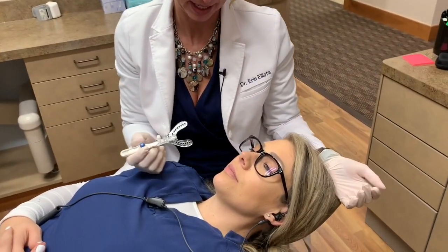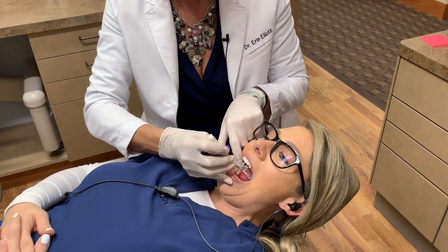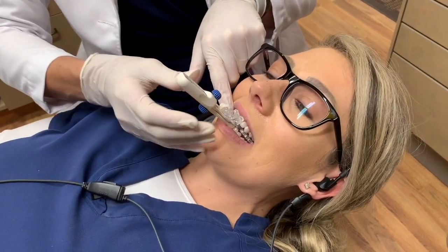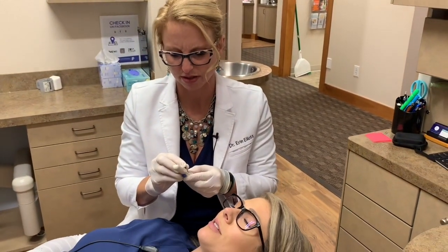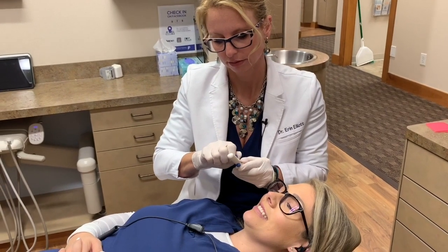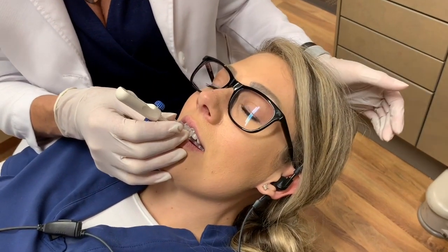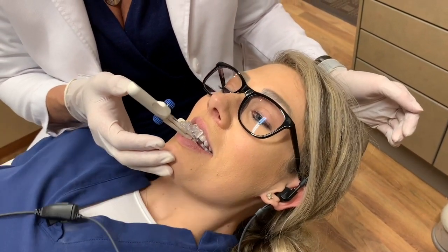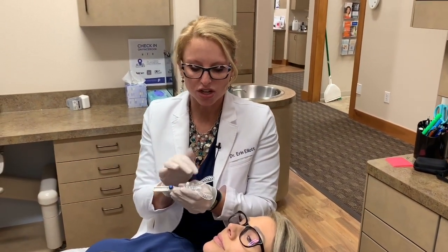Now we come back to the mouth. Can you go ahead and make that snore noise for me again? I place the fork in — scoop it in, line it up with the midline, and go ahead and bite down. Now go ahead and give me that snore noise again. Are you getting better breaths? That would be a great starting position. You can go back or forwards and have the patient snore to see where you get the best breaths.